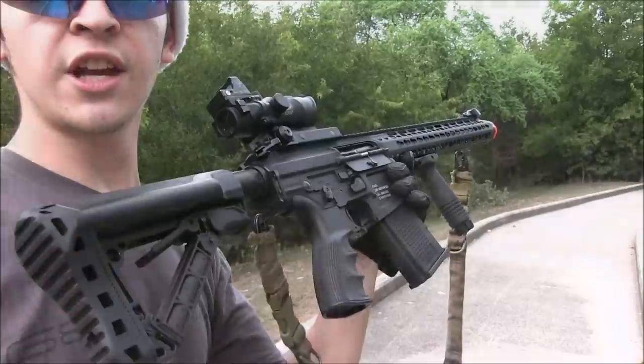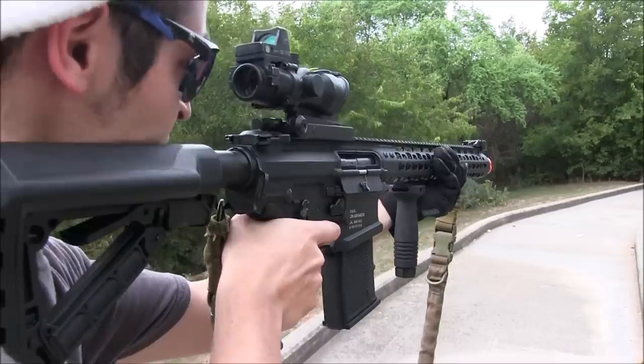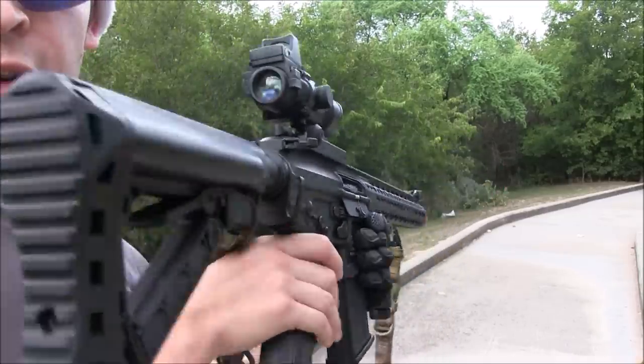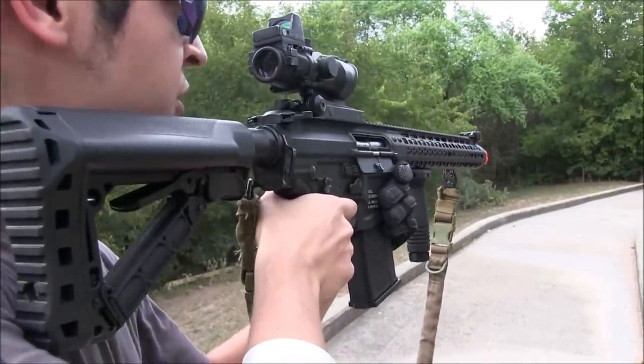Earlier I said you can change the selections on the selector switch because of the ETU inside. Right now I have it set to semi and three-round burst. Now, if I want to change it to semi and full-auto, all we have to do is keep it on semi, hold the trigger once in a safe direction, and then hold the trigger down.